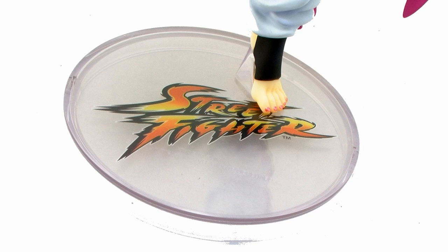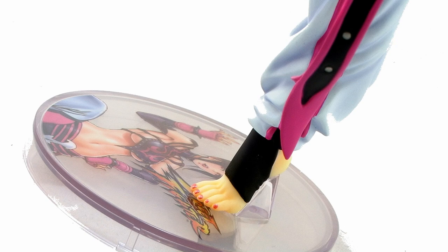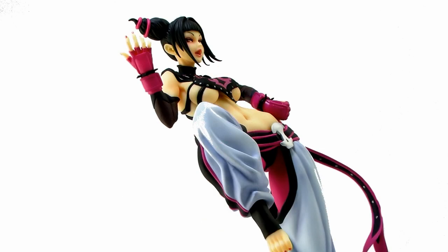There's a little clear peg sticking off the base that will perfectly fit into the peg hole underneath her left foot. It's a nice, solid, firm fit. And once you get her on there, she is standing in this fantastic pose where one of her legs is raised up into the air. It's a really great look for this character, and she is perfectly balanced, so you don't have to worry about her falling over.